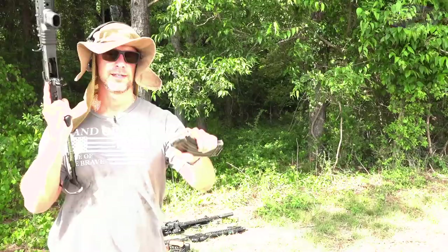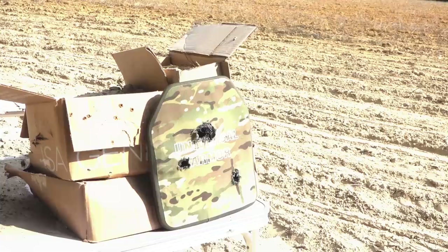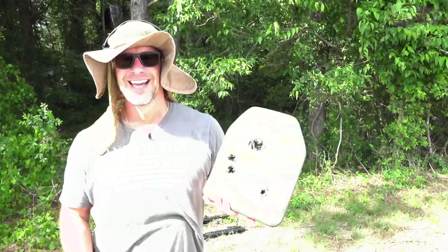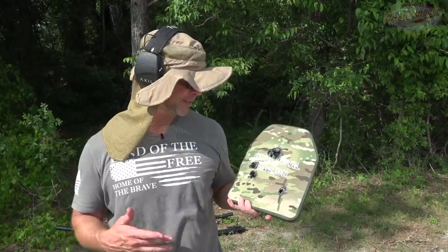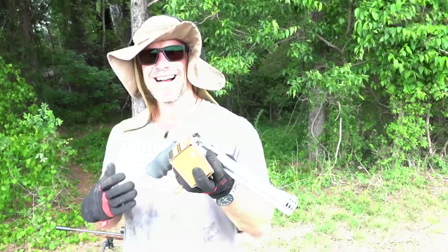M855 entrance as you guys saw, some back face deformation but absolutely no penetration. Let's keep going. Some Red Army Standard 7.62x39 full metal jacket out of a 16-inch barrel. I actually yanked that shot — I was kind of going for here, got it a little bit close to our M855 impact where the ceramic may have been damaged. But as you guys saw, there's our entrance hole, no penetration — it still stopped it.